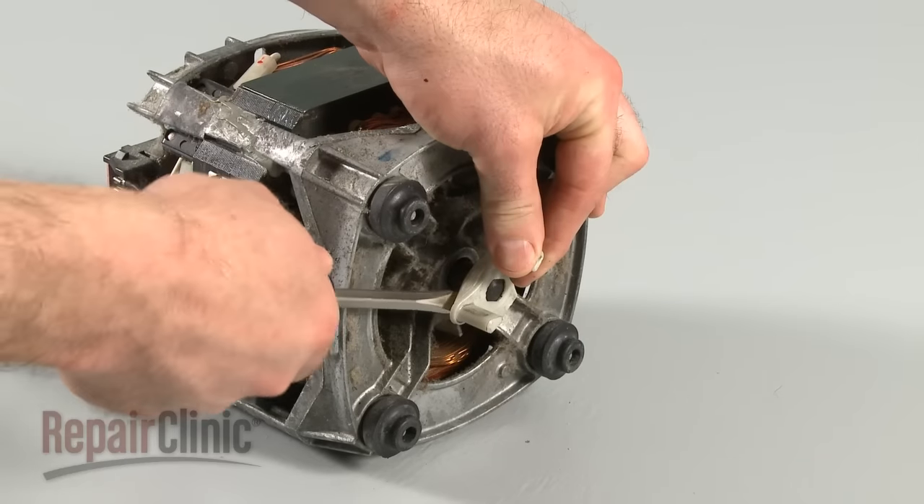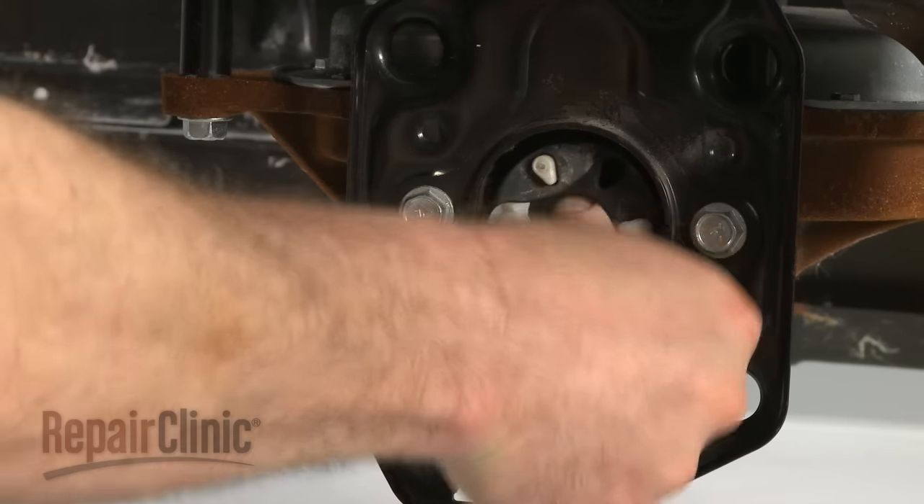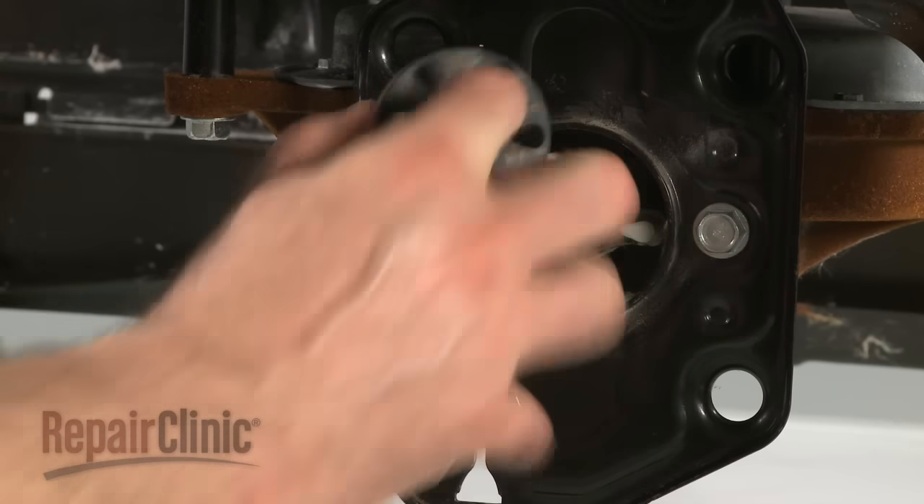Remove the three parts of the old drive coupler. Be aware you may need to use force to successfully remove them.